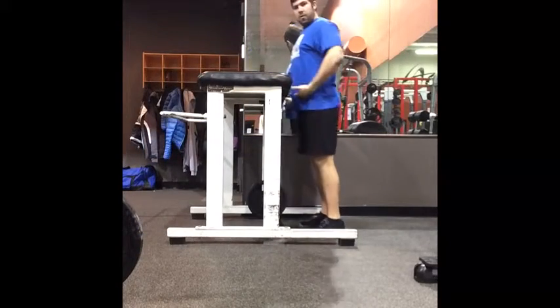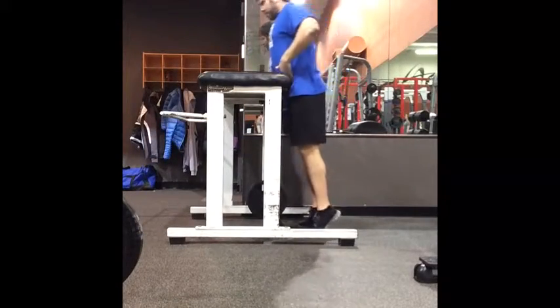This is the reverse hyper. This is a great movement to strengthen the low back, glutes and hamstrings.